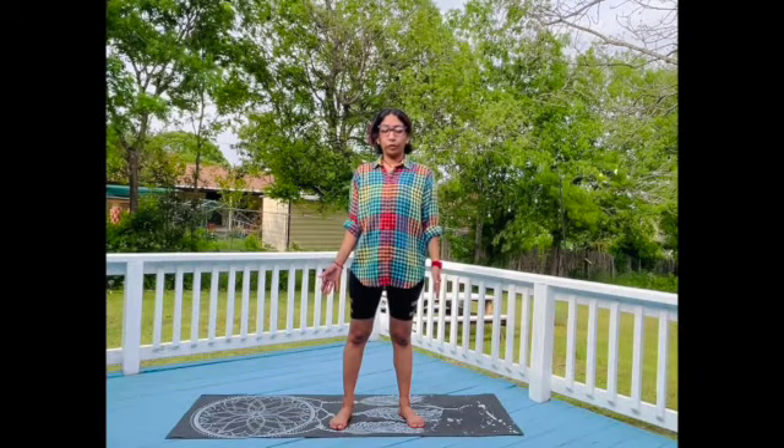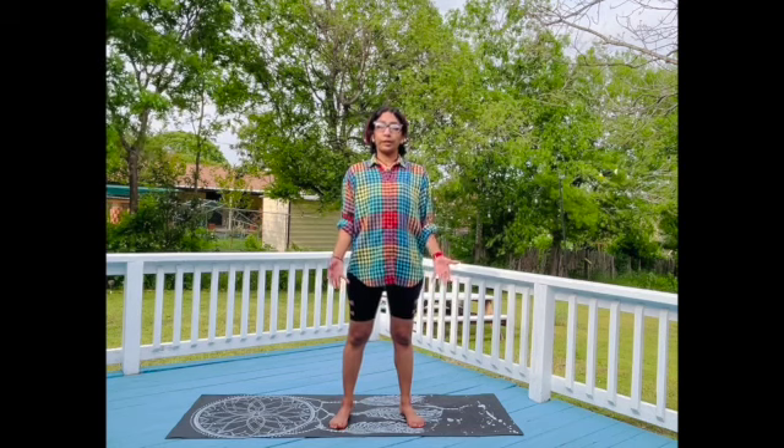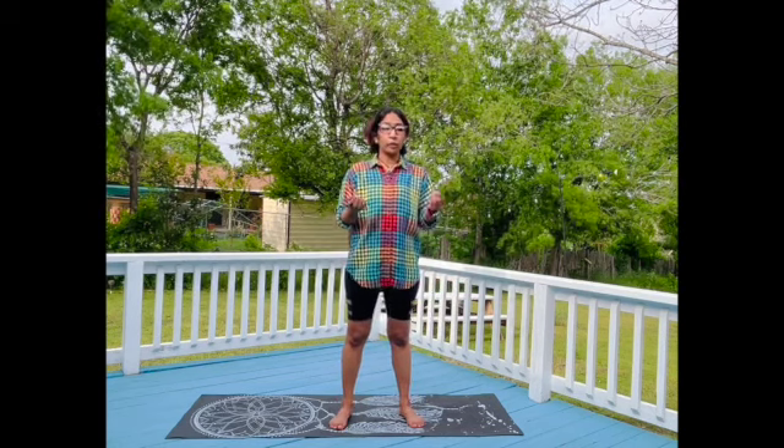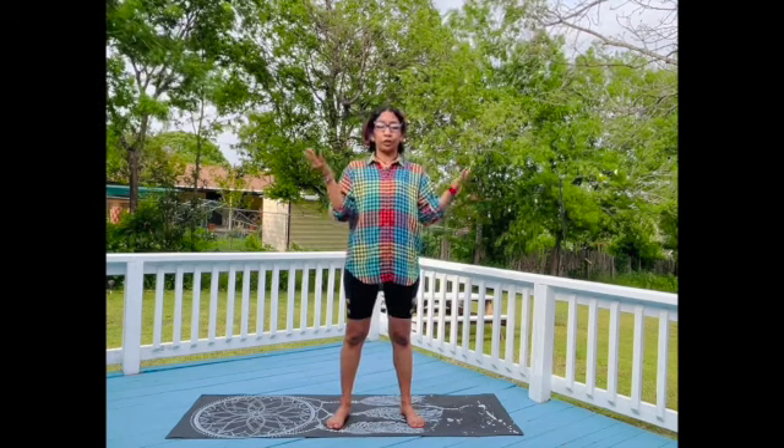Hi, welcome to yoga and mindfulness with Miss Joanna. Today we're going to do rainbow breath standing up. I encourage you to listen to your body because we always want to be safe, and I invite you to use your imagination.